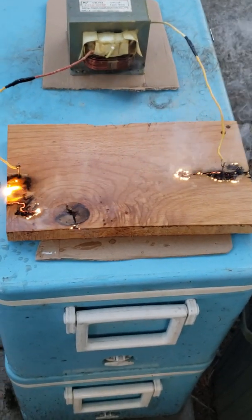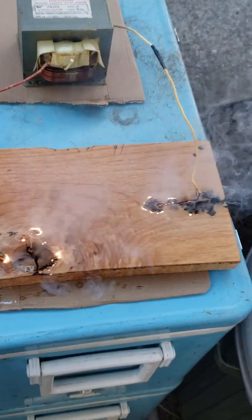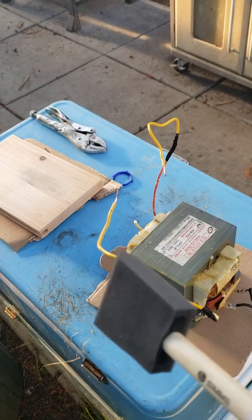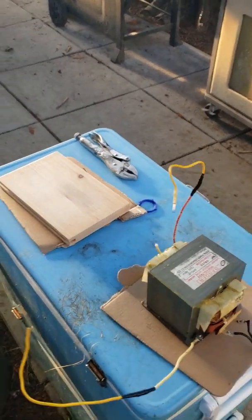Hey guys, today's video is going to show you how to make Lichtenberg figures with a microwave oven transformer, baking soda, and a piece of wood. Microwave oven transformers are very dangerous, so do this at your own risk, and only if you know how to handle high voltage safely.